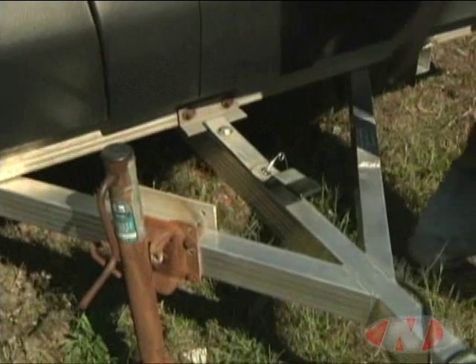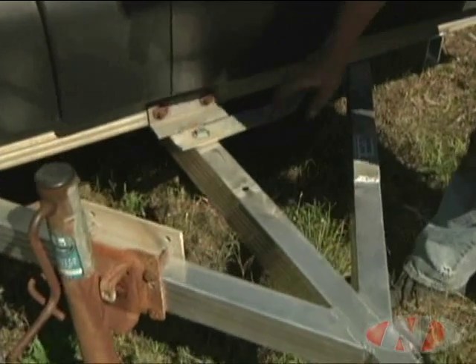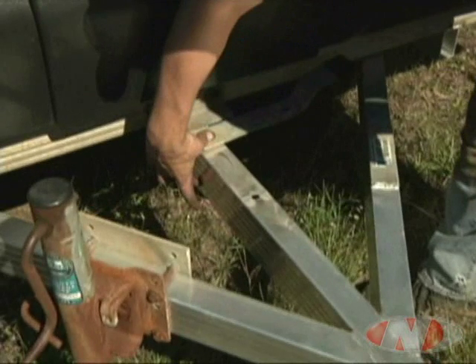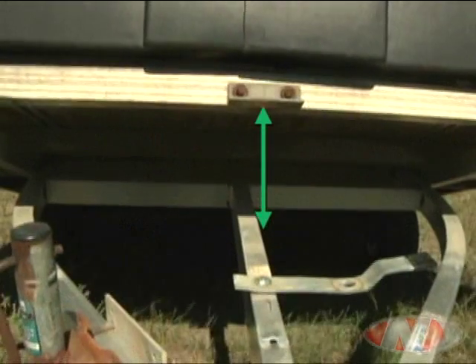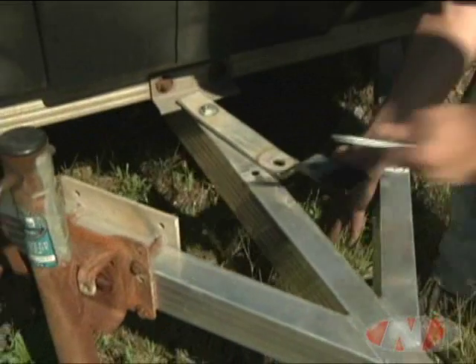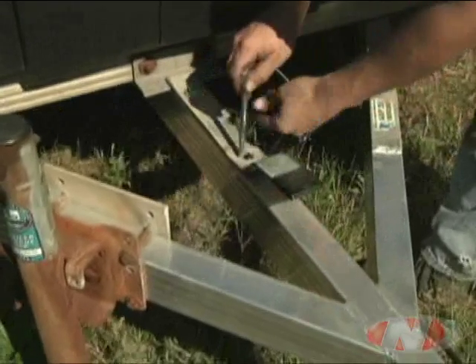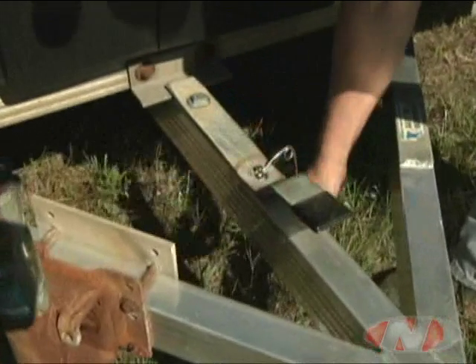On the tilt models, there is a pin holding a lever in place on the tongue of the trailer. When this pin is removed and the lever turned to 90 degrees, the bed of the trailer can be tilted for easier loading and unloading of snowmobiles. With the bed returned to the down position, turn the lever back and replace the pin to lock the bed in a non-tilted position.